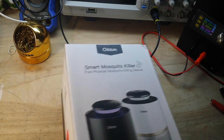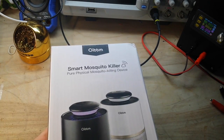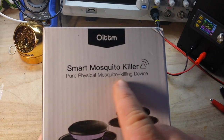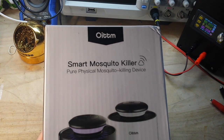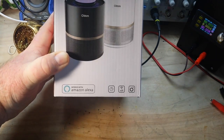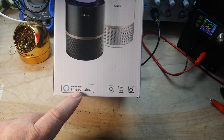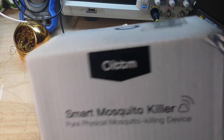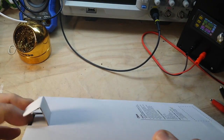They contacted me and wanted me to review their smart mosquito killer — pure physical mosquito killing device. How could I possibly say no? And it works with Amazon Alexa. So if you have Google Home, well, you're shit out of luck, I guess. Let's take a look at it.